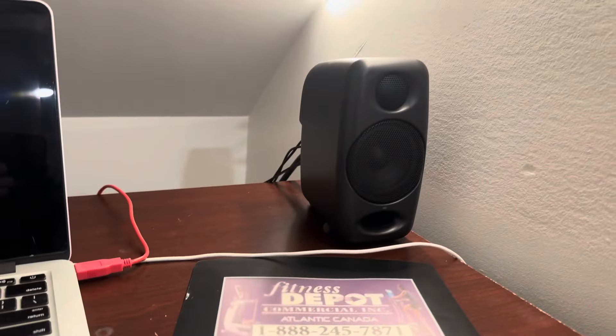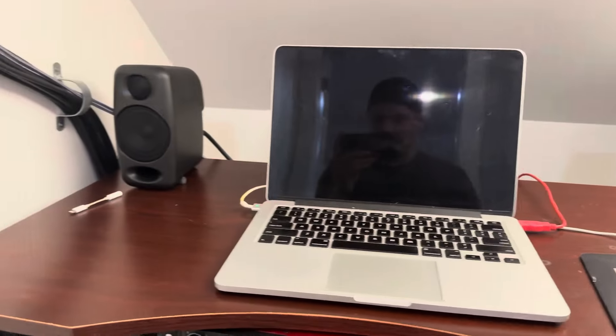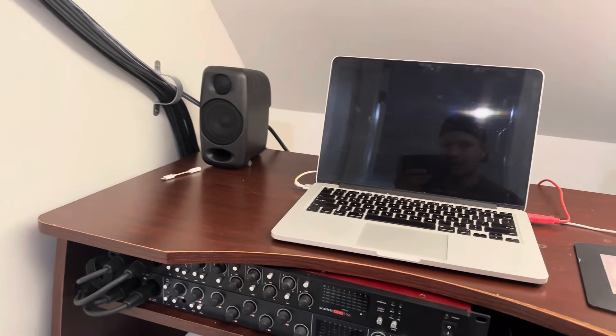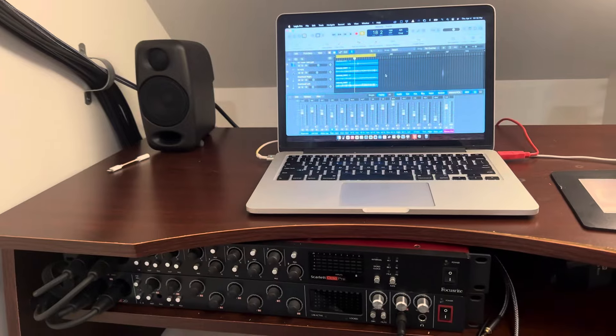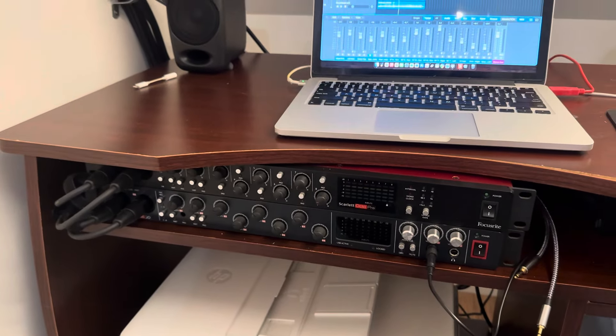So then we've got some iLoud Micro speakers — unbelievable speakers, they are ridiculous. We're running with Logic Pro. All of my sound runs into here, so nothing has to be by the drums.